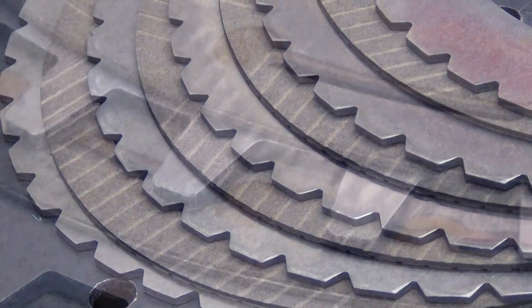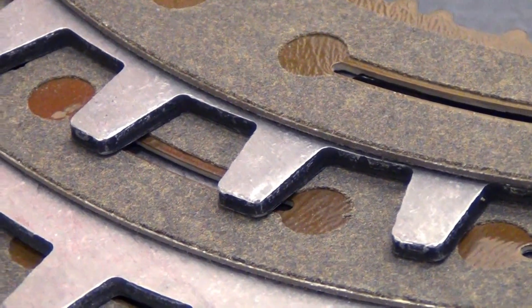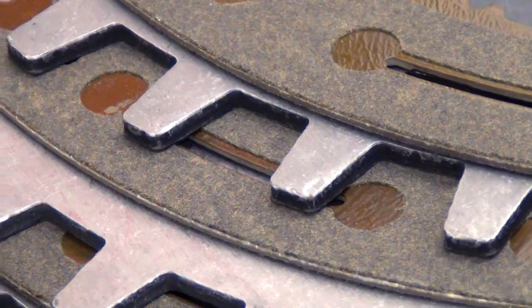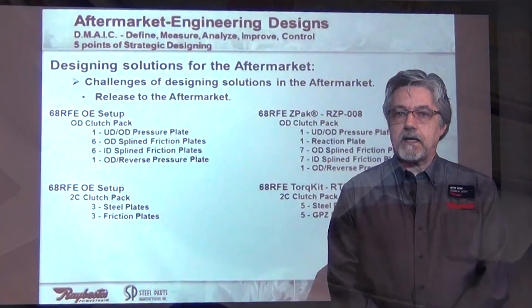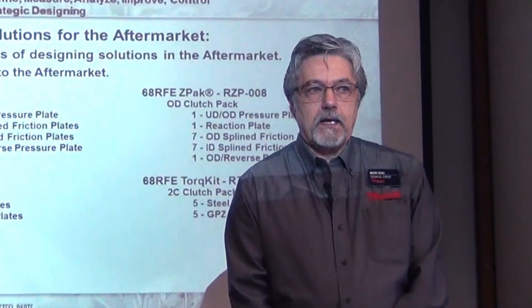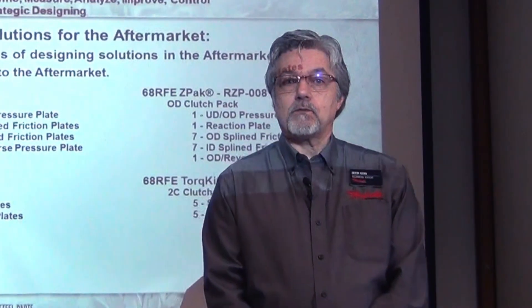The forward clutch, typically in most of the earlier transmissions like 3-speeds and 4-speeds, is a statically applied clutch. Therefore, we find the need to have a higher static material, as opposed to a clutch like a 3-4 clutch or an intermediate clutch, which is a dynamically applied clutch.